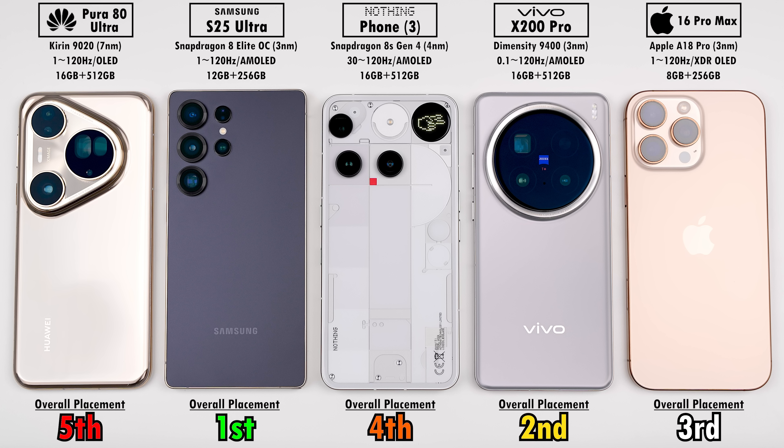The Huawei seriously impresses in terms of camera performance, so stay tuned for my upcoming camera comparison. As always, this is TechNik — catch you in the next one.